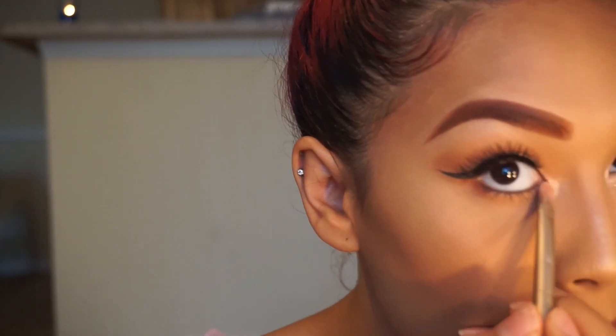And this is how I achieve my go-to everyday makeup. Thank you guys so much for watching — don't forget to like, subscribe, and comment down below. See you guys later!